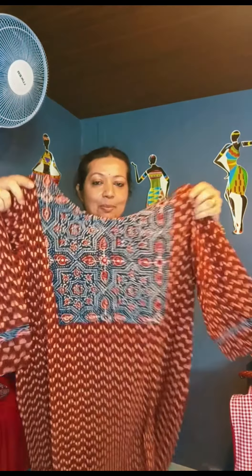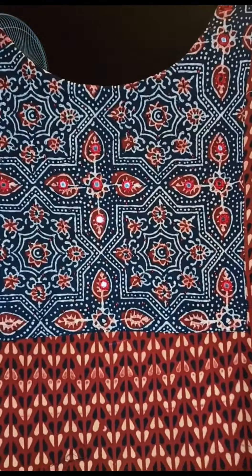This is a close view. This is the top view.